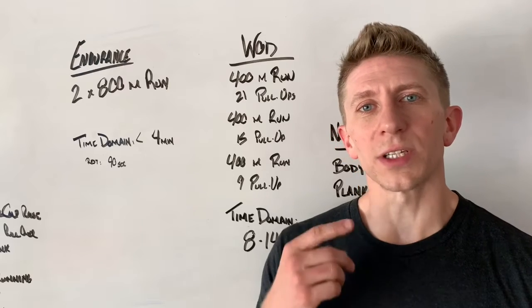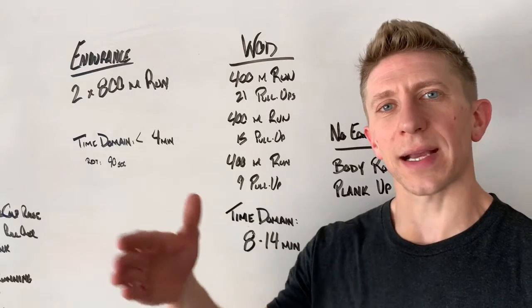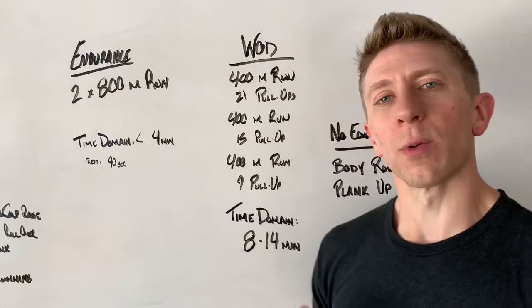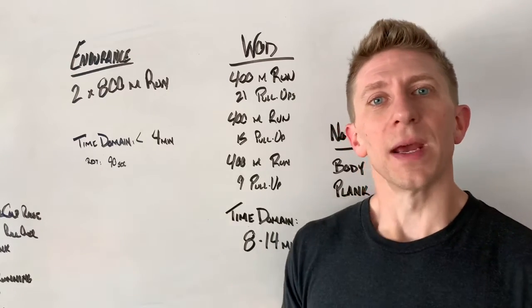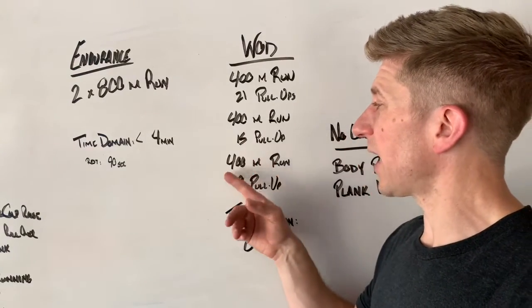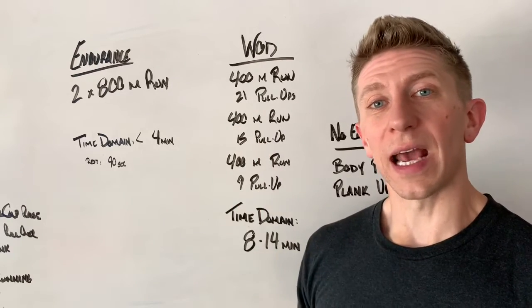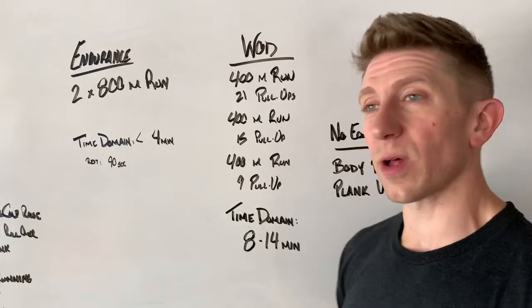On that second 400 meters, take the first 200 to let your lungs and heart rate settle, then pick up the pace on the back 200. Coming back to the door, take a deep breath, walk over to the pull-up bar and jump into a set of 15 pull-ups. Again, it might be two sets like 10 and five, or broken into thirds, sets of five. Then head out the door for that final 400 meters — this is your last one, so go out quicker than the second round, come back in a little quicker too. From there, we've got nine pull-ups and we're done.